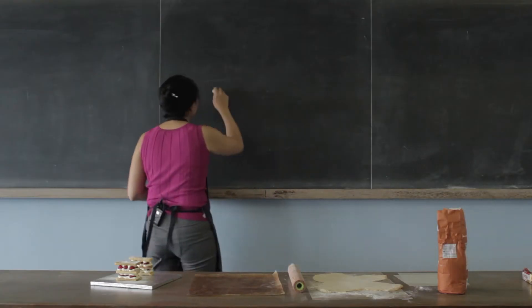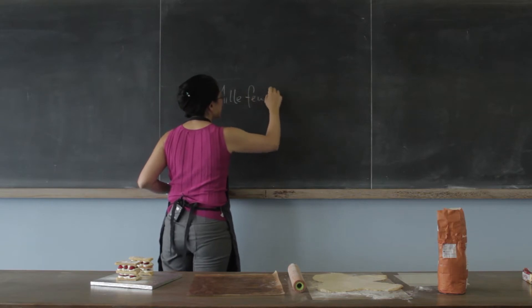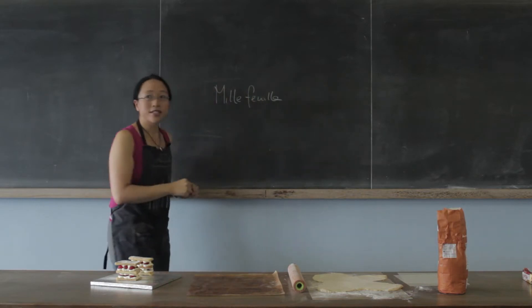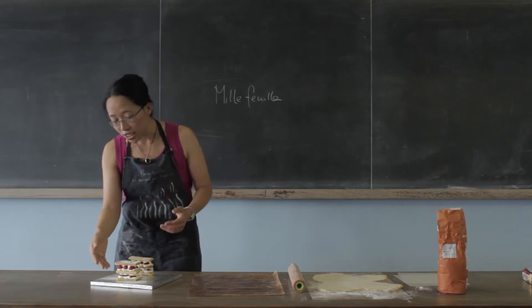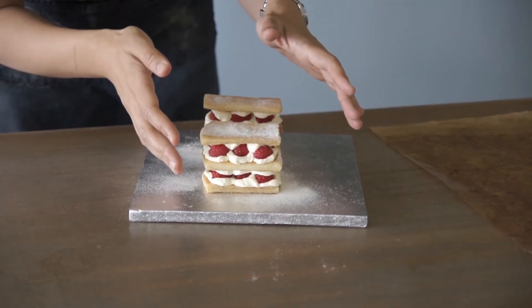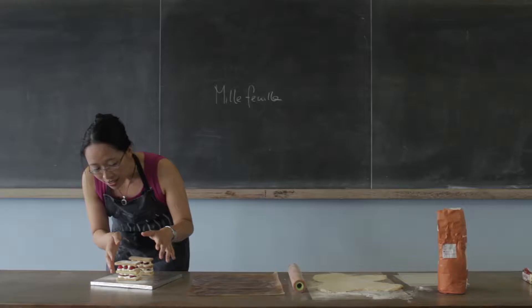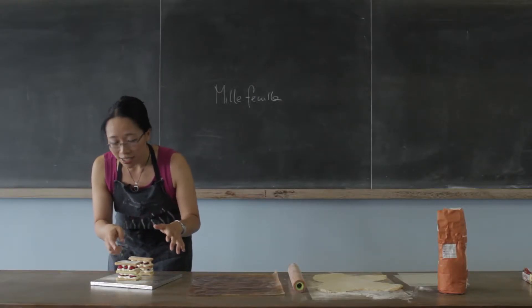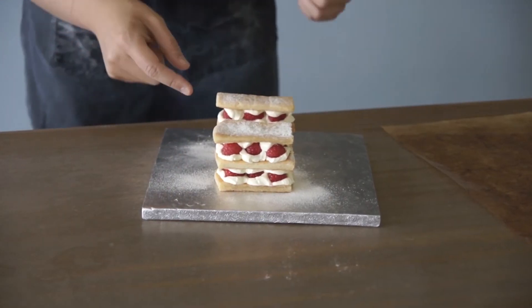That is a mille feuilles, which of course is French for 1,000 leaves or sheets. So the theory is that there are 1,000 sheets of pastry in this. Now you're going to look at me and tell me I'm an idiot, because you can count — and there's three: one, two, three — but that's not the point.